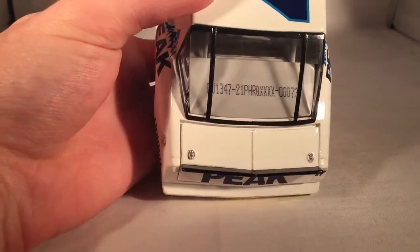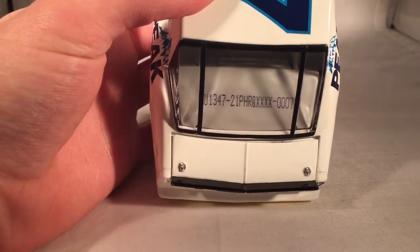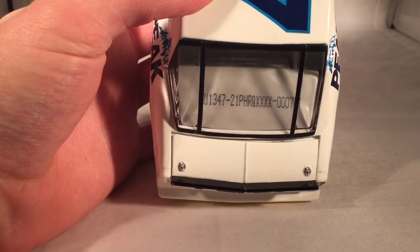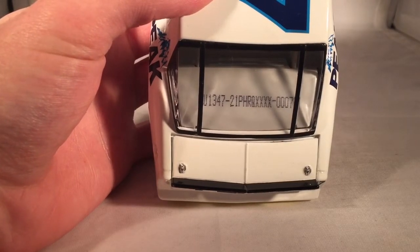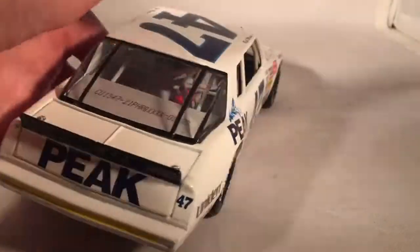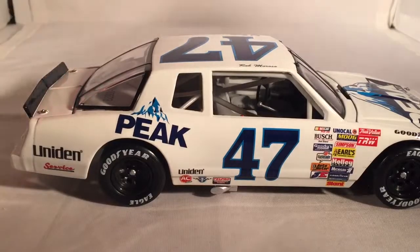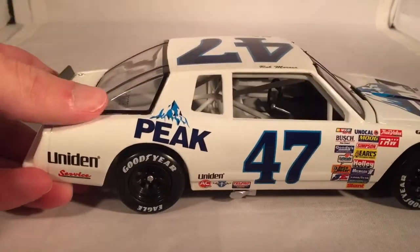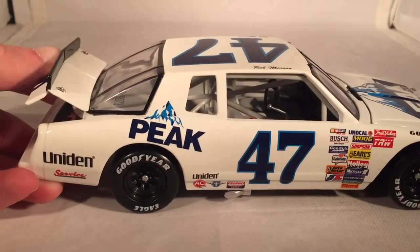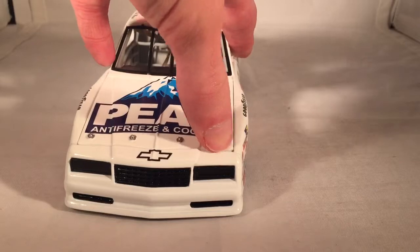On the deck lid, you have nothing — and that's the inaccuracy. I found a picture of this car, which only ran once. There was a Peak logo on the deck lid. I don't know why they wouldn't put that there. It's not like Peak was having copyright issues, because clearly they got Peak on the rest of the car. There's really no reason why it's not there. But oh well, the car still looks good, and it's not a blatant problem.